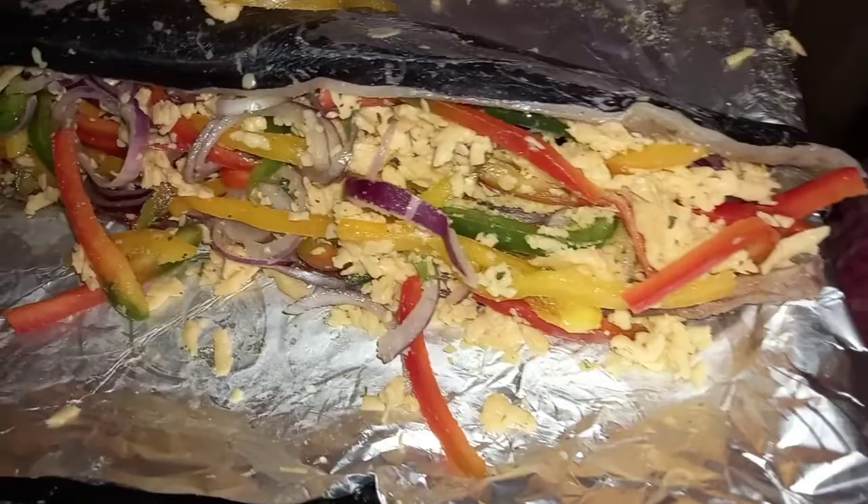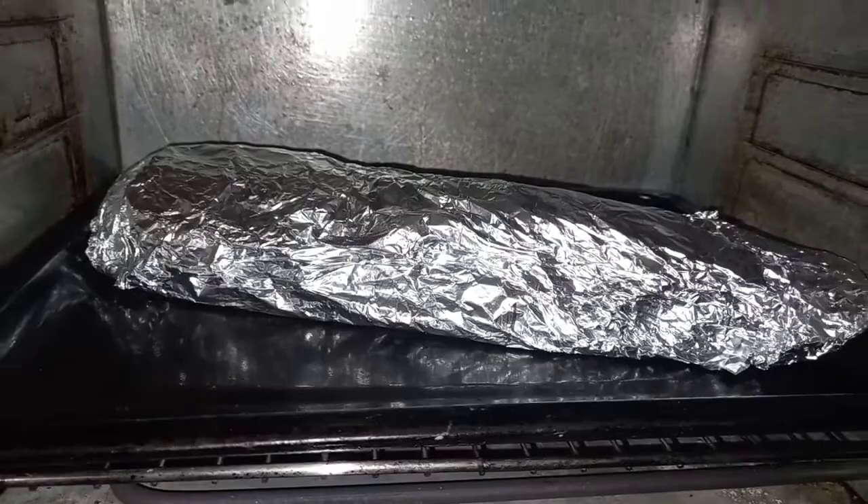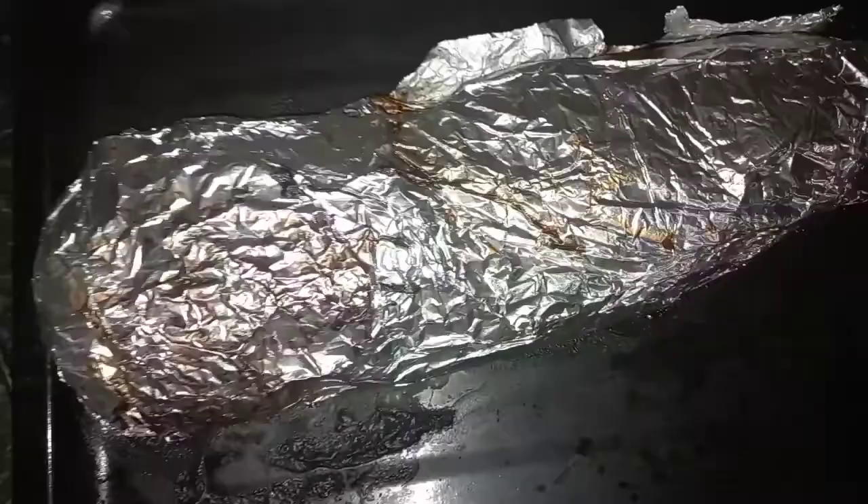Take one side of your fish and fold it over the other. This is how it should look before you put it in the oven — it should be completely stuffed and you should really struggle with closing it. The last step is to completely cover the fish in foil and put it in the oven for 35 to 45 minutes with your stove on 200 degrees.